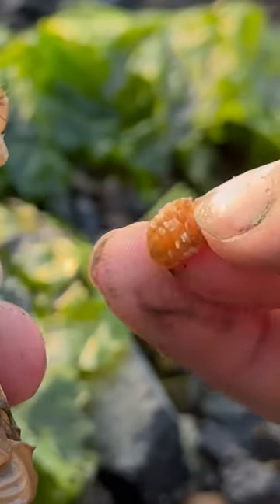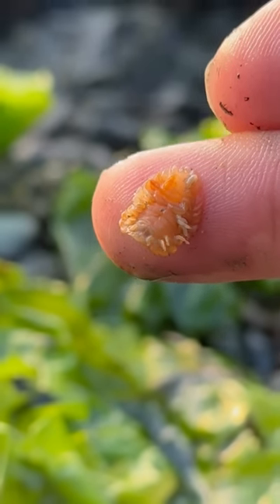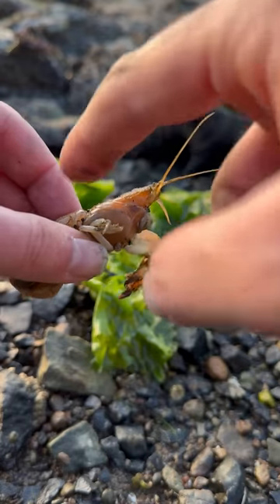This is an interesting parasite. It looks like a female, but I haven't seen one in this color before. And look at those legs — don't they just creep you out? You're good, shrimpy.